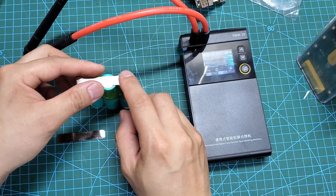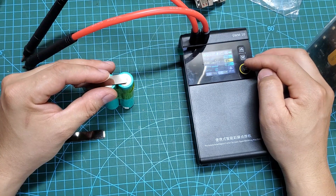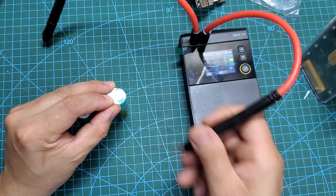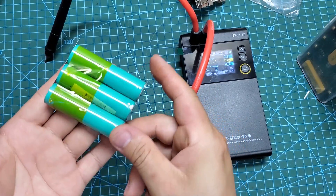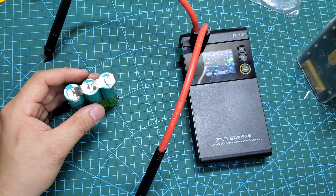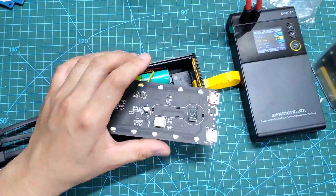Here are three 18650 batteries I salvaged from an old laptop battery. I will weld these three batteries in parallel to replace an old power bank. You can see that the old power bank, which should have ended up in the trash, has been rejuvenated. It's truly wonderful.